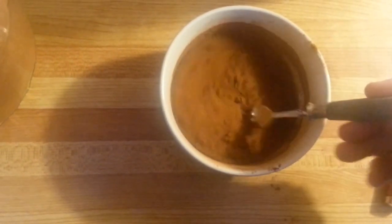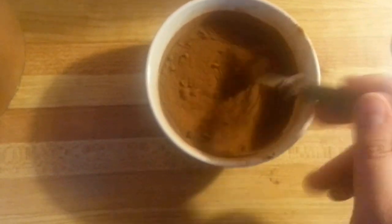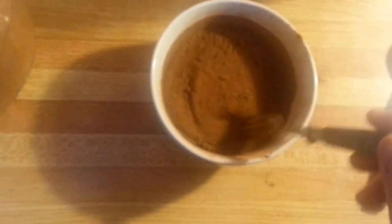The cinnamon's not going in. This is indeed disturbing results. I should have waited. Mix in! Don't just sit on top like a cinnamon skin.